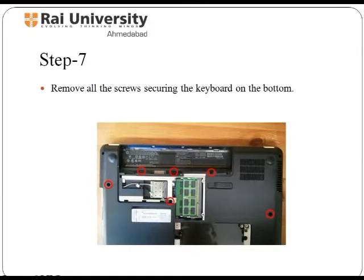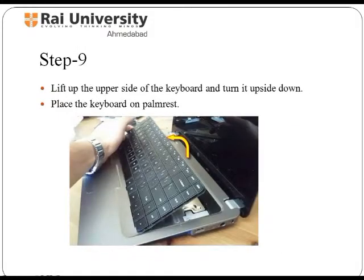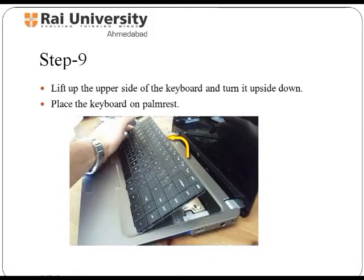You need to follow some simple techniques while removing the keyboard from a laptop. A keyboard typically has characters printed on keys, and each press of a key typically corresponds to a single written symbol. First, unscrew all the screws from the bottom side. Then insert a thin and sharp object between the keyboard and top cover assembly, and be careful while lifting up the keyboard. This will allow you to remove the keyboard by lifting up the upper side and turning it upside down. Place the keyboard on the palm rest to access the keyboard cable connector.